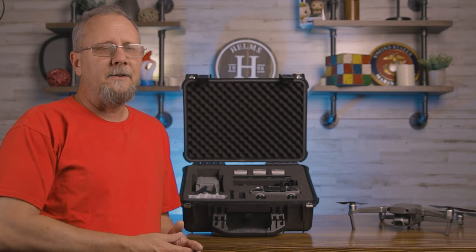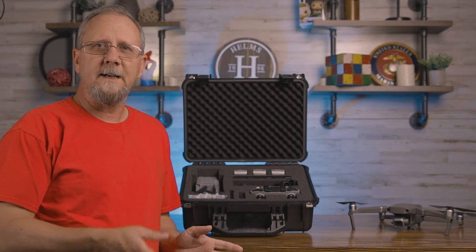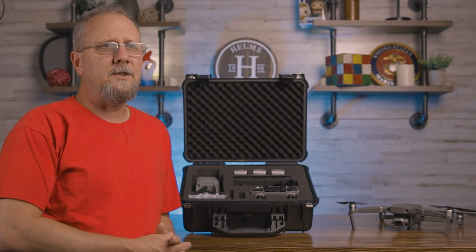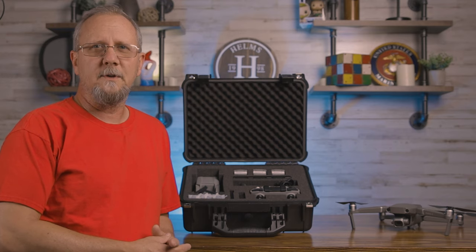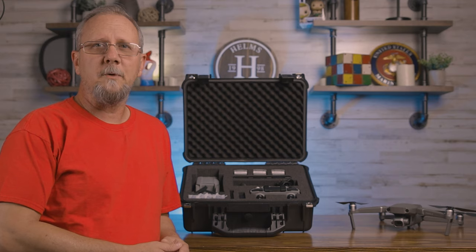Now that I've been looking for other places, I don't feel comfortable carrying my Mavic Air 2 in the case that came with the Fly More Combo, so I started looking around. While we were on a shopping spree with my wife, my sister, and my brother-in-law, we did get the opportunity to go into Harbor Freight where I found these cases.